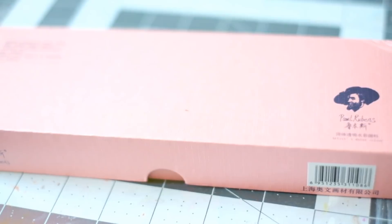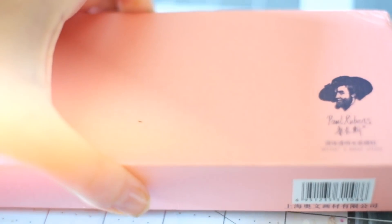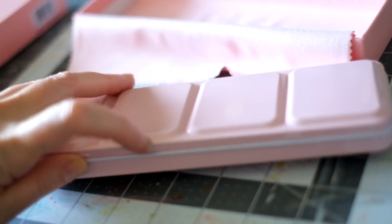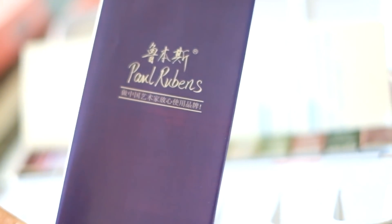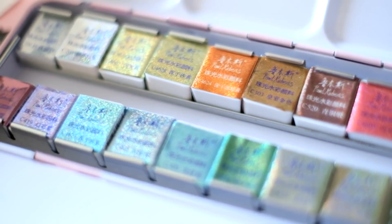Hey everyone, Irit here and today I'm sharing with you a review of this set of watercolors. This is the Paul Rubens 24 half pan metallic watercolor set. It comes in this beautiful pink tin, which I won't deny was definitely one of the reasons I picked it up. I got mine from Amazon UK, and the stated price is £50, but they had a 20% off voucher, so I used that and it came to £40 for the set. Per pan, it's not so bad.